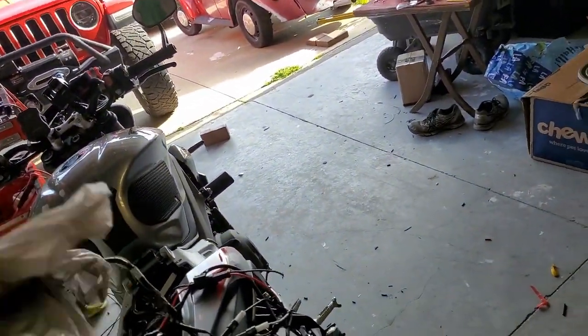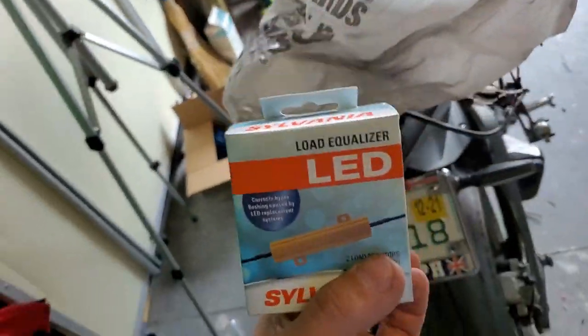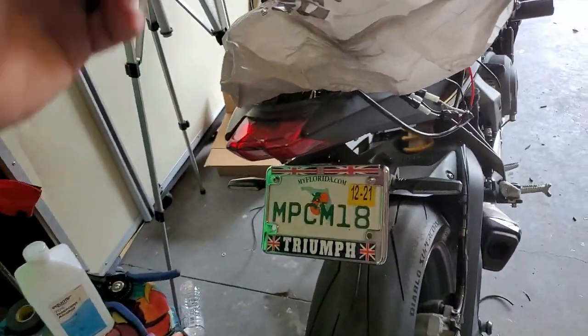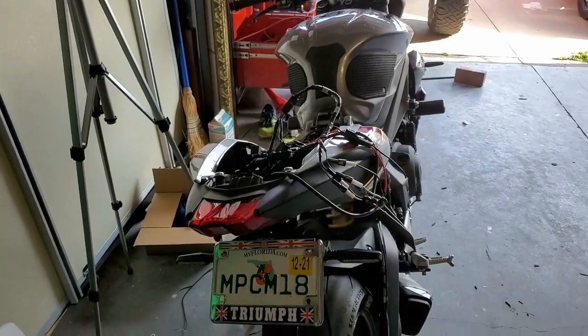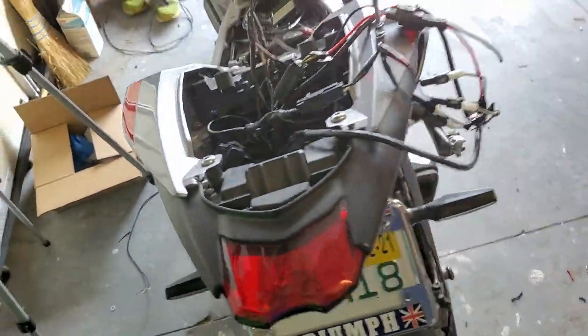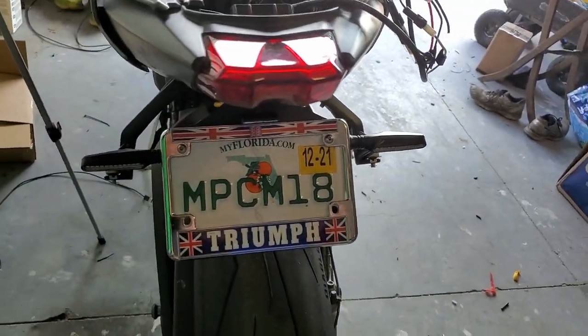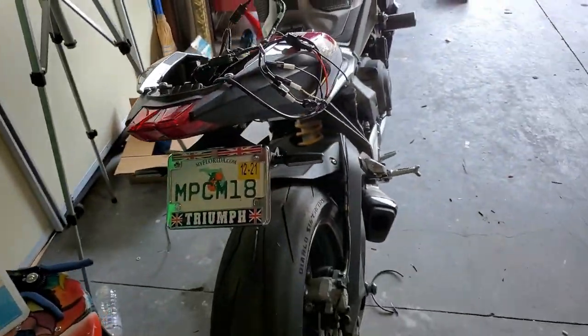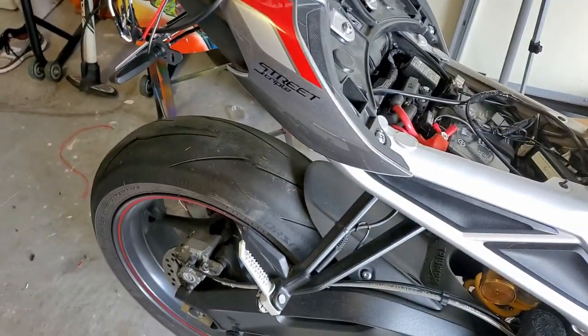My bigger problem is these aren't coming on. I had a similar problem up front — thinking the lights are bad, but they're not coming on and I don't really know what's going on. I did buy some Sylvania resistors thinking that was the problem — it wasn't hyper flashing. The front was hyper flashing, but that's not working no matter how I hook these up. I believe there's a relay just for LED that will do the same as those resistors, so I'm going to look for that and get back to you.